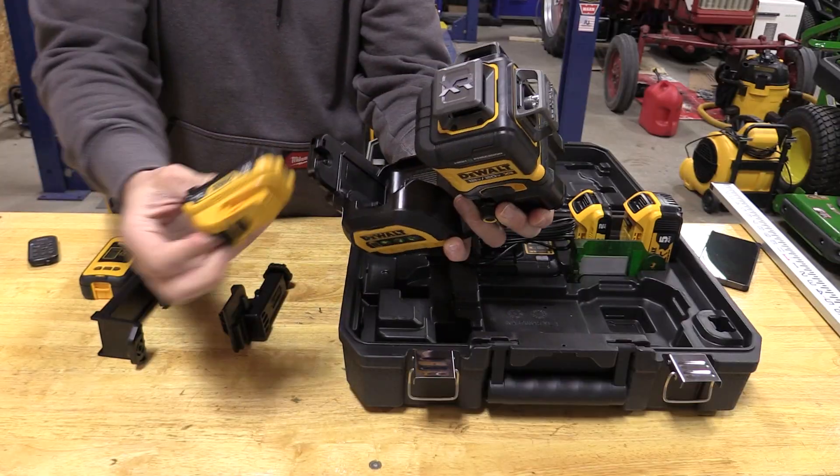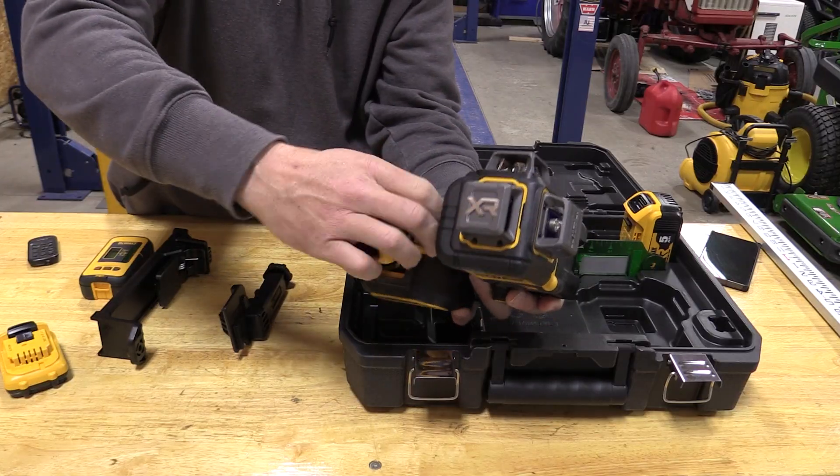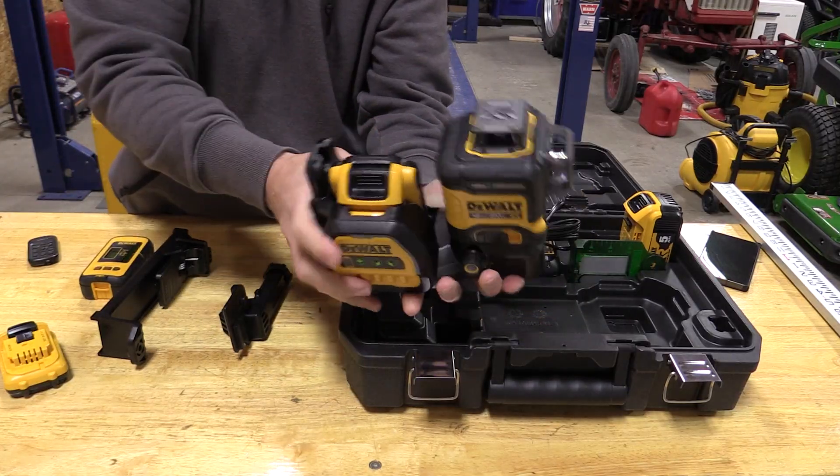It runs off a 12-volt battery or a 20-volt battery, so you have the option of either one.